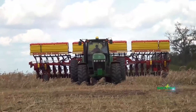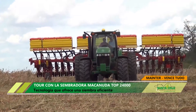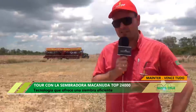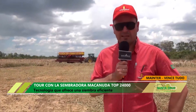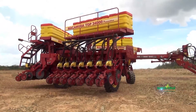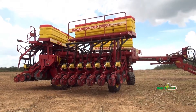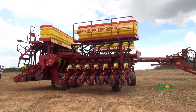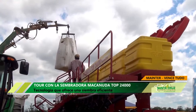Es una sembradora que tiene su carga distribuida sobre el chasis de la máquina. Es una máquina articulada, tiene 12 grados de articulación. En este modelo Macanuda Top, nosotros tenemos de 20 líneas hasta 48 líneas a 45. Cualquiera de los modelos tiene una capacidad de 140 kilos por línea de semilla, es una alta capacidad de carga. Una máquina de 24 líneas va a sembrar de 60 a 80 hectáreas por día. Una máquina apropiada para los terrenos de Bolivia, que va a tener buenos rendimientos y una buena siembra.